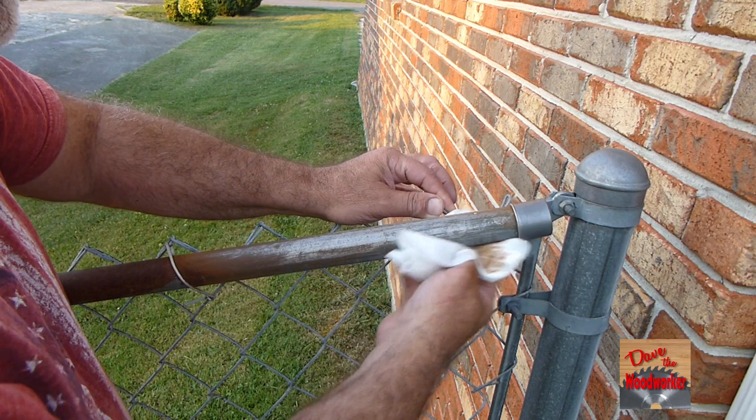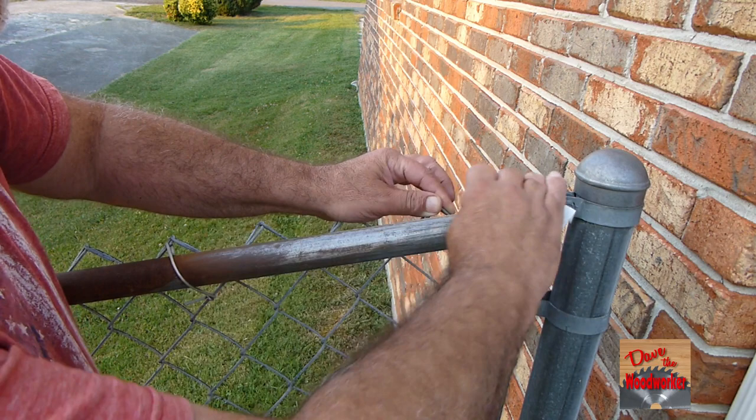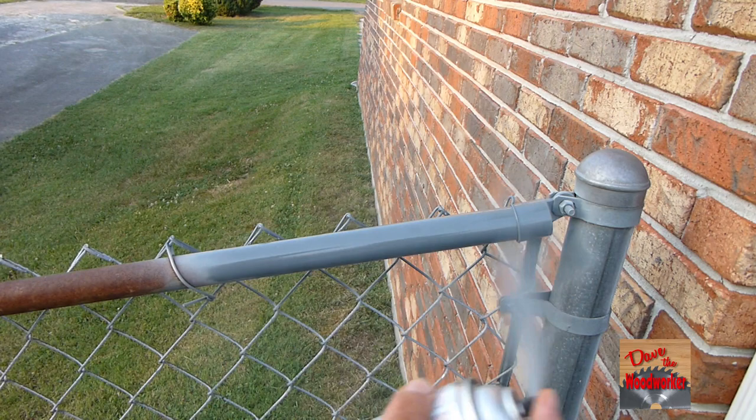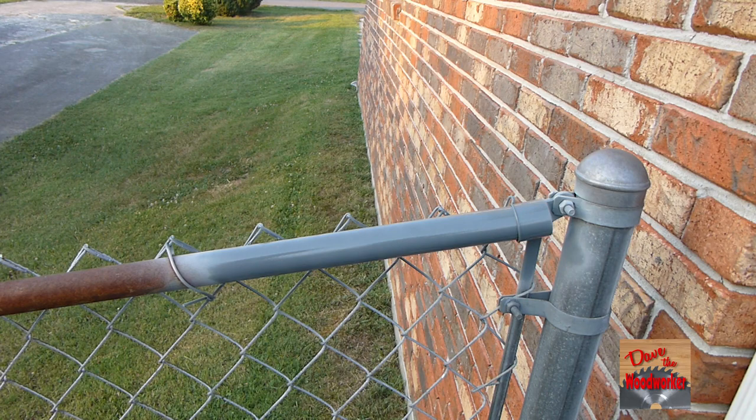Be sure to wipe it down real good. Then spray a good coat on there, let it dry. If it needs more you can spray some more on there.